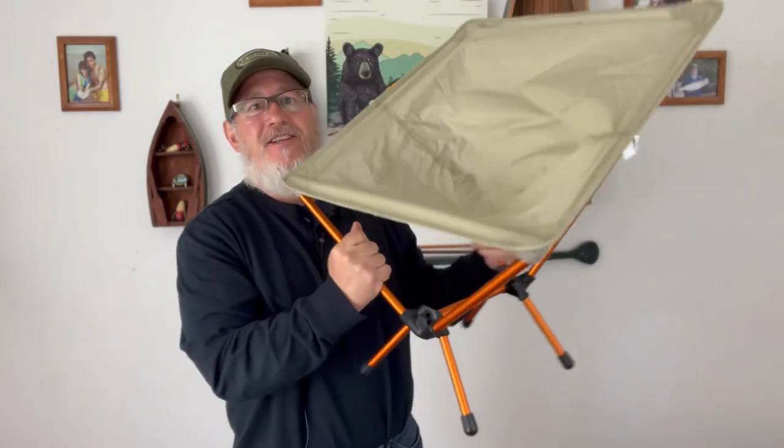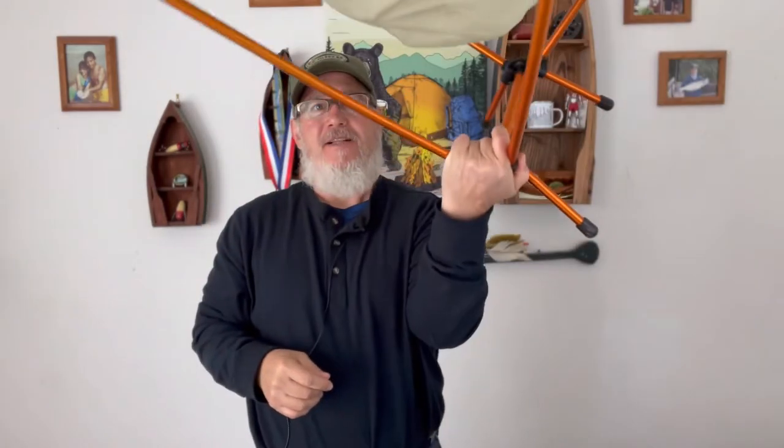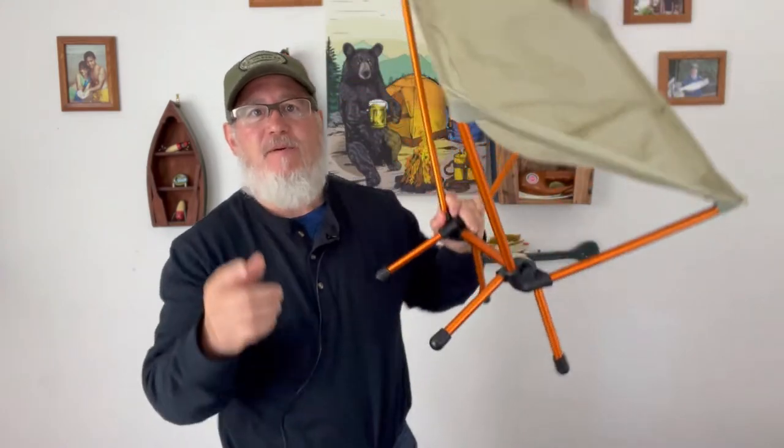The piece of gear is the REI Co-op Flex Light Air Chair. So let's take a look at it first. This is the REI Flex Light Air Chair. Let's talk about some specs before we dive into things. I like to talk about the specs, the things I like about a piece of gear, the things I don't like about a piece of gear, and how I'm going to use that piece of gear moving forward into my backpacking system.